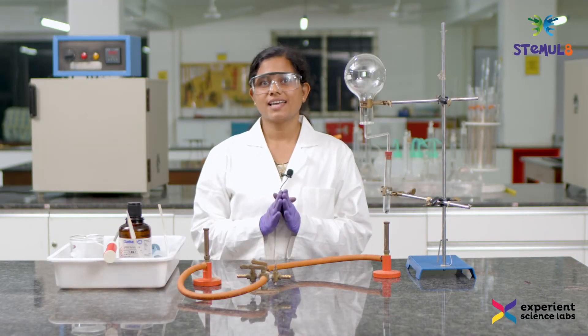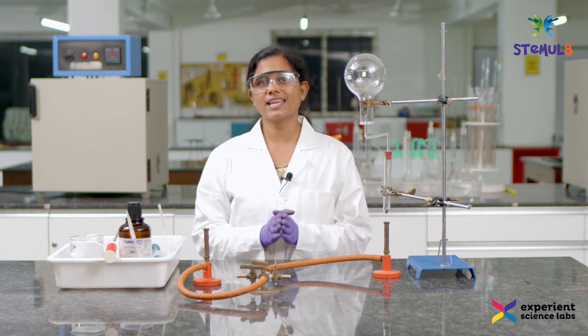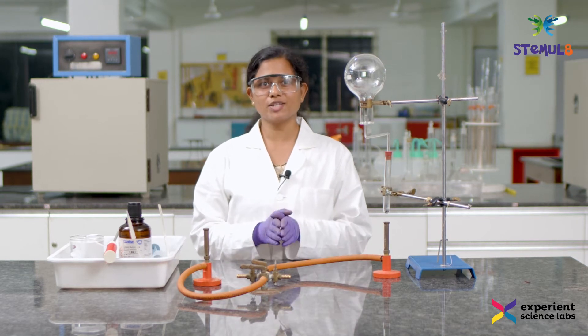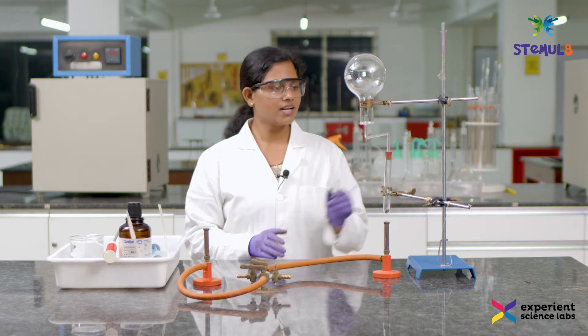Hello everybody, I'm back with yet another extremely interesting experiment known as the ammonia fountain experiment. Through this experiment, the solubility nature of ammonia can be well understood. Let me explain the materials required for this experiment.